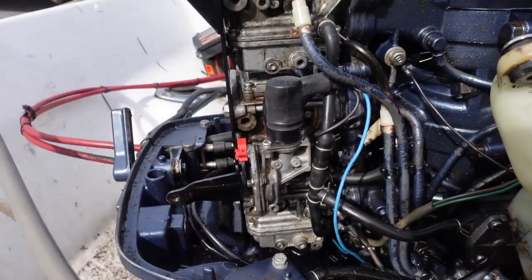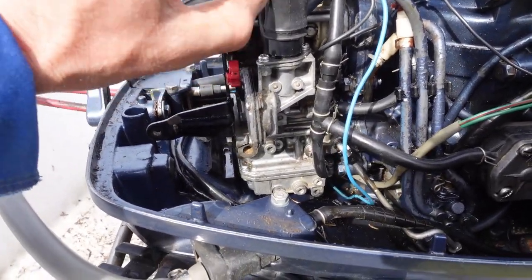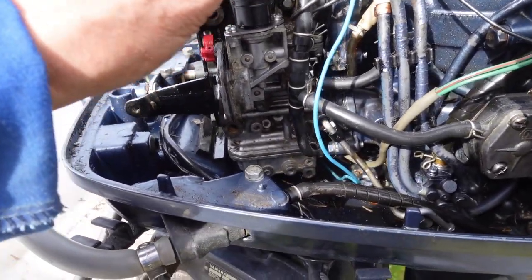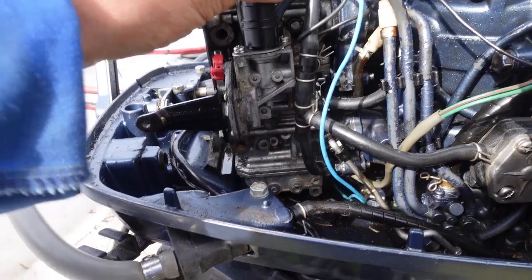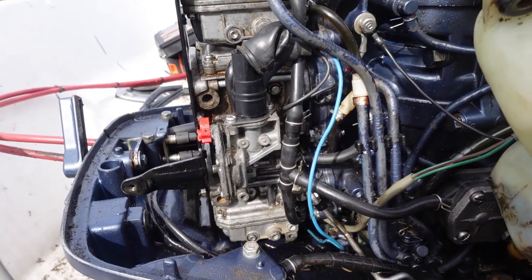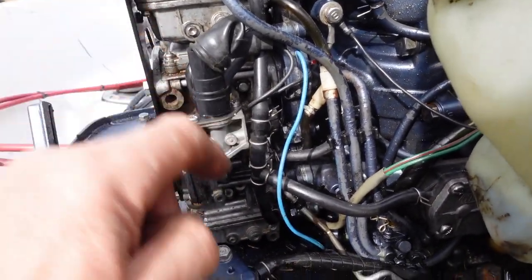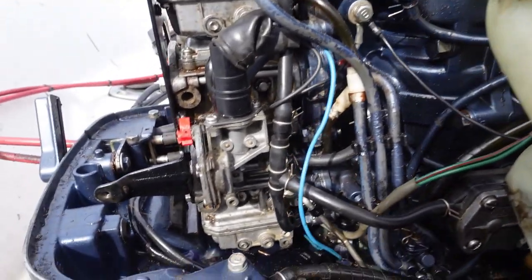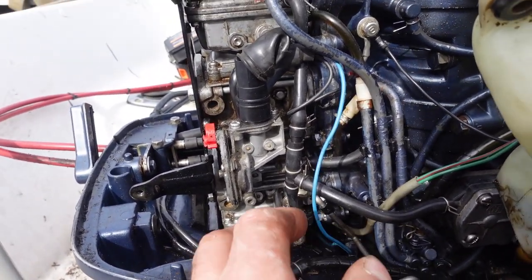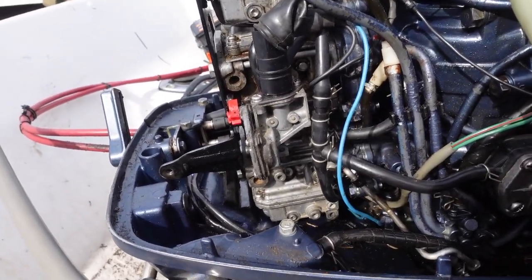This gizmo here is the cold start system and this part is a wax motor. A wax motor is something similar to the thing that opens a greenhouse window. When it gets warm it turns the cold start off, so the thing will be over-fueling if it isn't getting turned off. The first thing to do is find out if the wax motor is working.